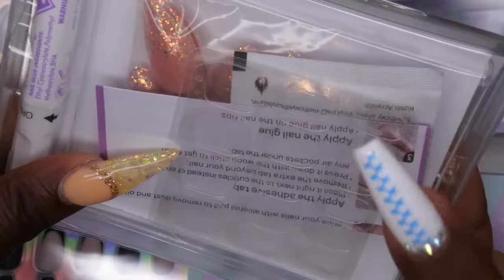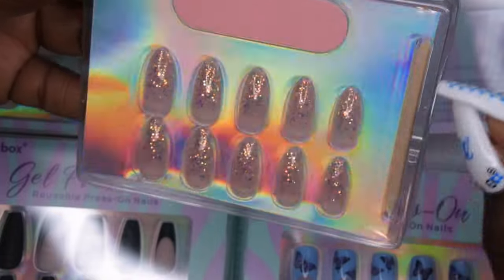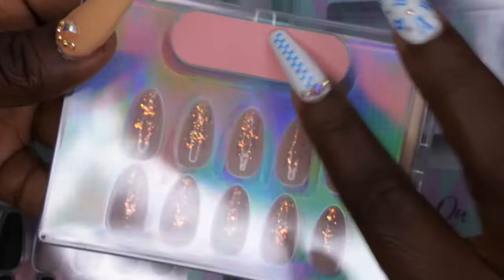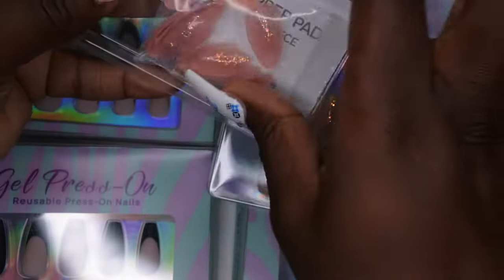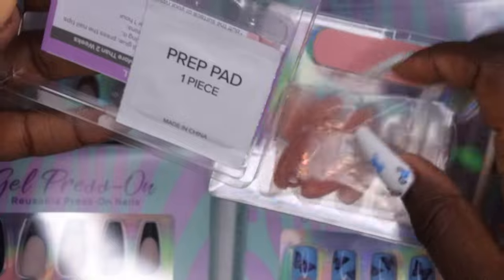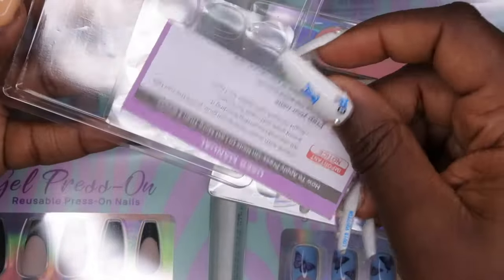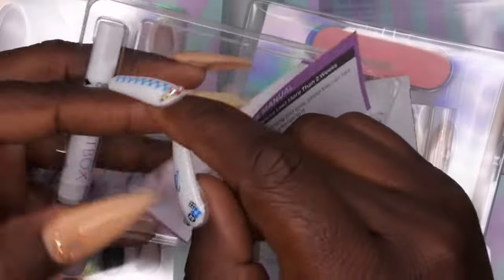I feel like they changed their design a little bit too — I'm liking the updates already. The packaging is a little different. I feel like before it was in a zip-lock bag and now it's kind of built in. We got the nail file, the cuticle stick, and then opening this up — the nail tips are in a bag, which I actually really like. It also comes with the prep pad and a user manual with instructions, which is always good.